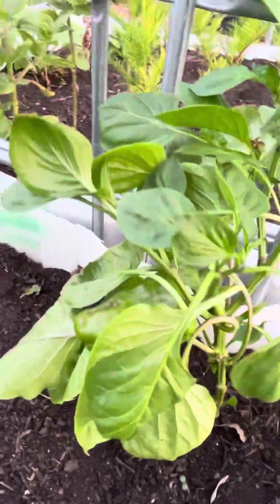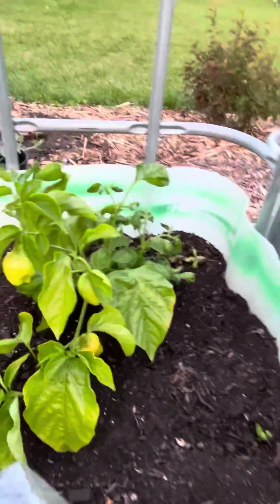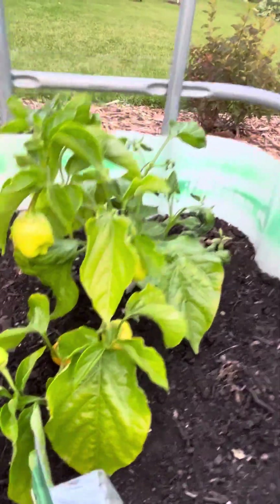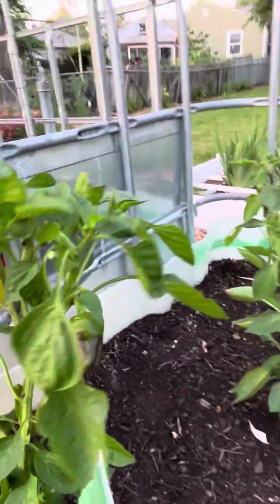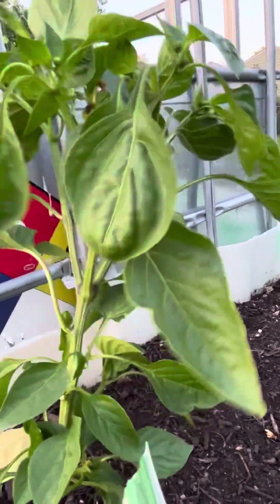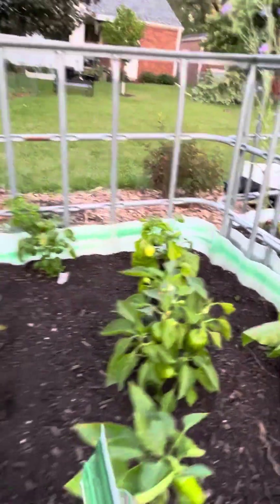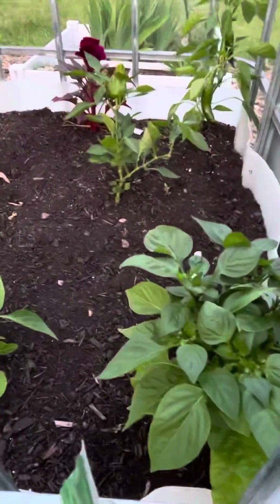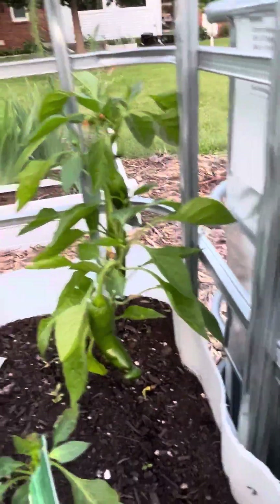Nice bell pepper in there - apple crisp, I need to put them in a cage. There's a Florina sweet, and that is a Yolo Wonder - doesn't look like a Yolo Wonder, but some more small bells, some more sweet peppers here.